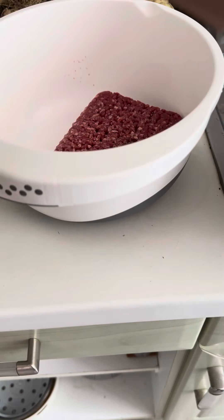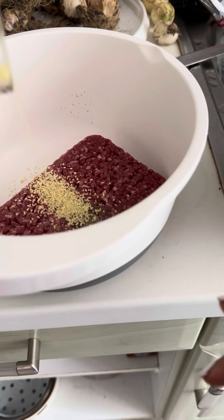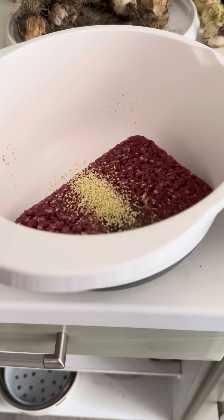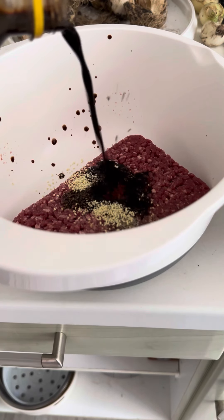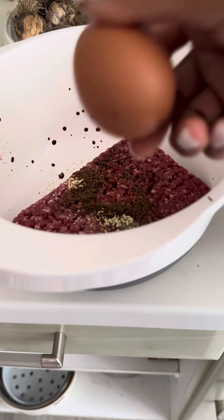I have it here inside. Let me taste it — tansahin lang natin — yes, this one. Put some, and then I will put some soy sauce. Let me taste it again.